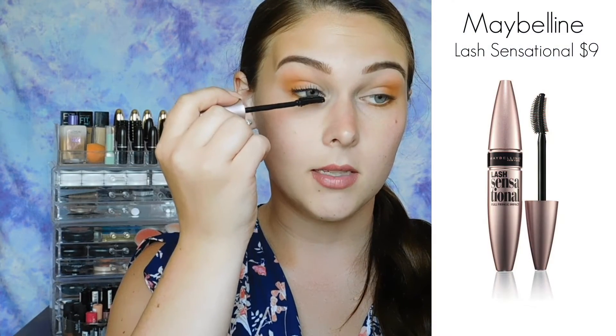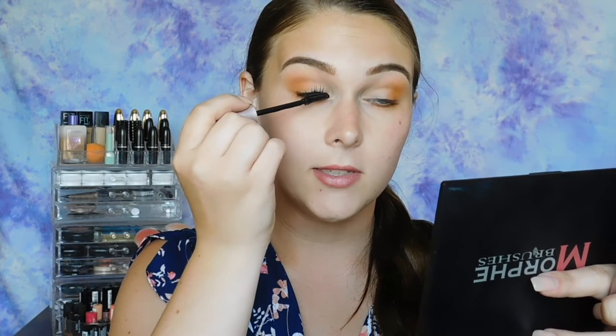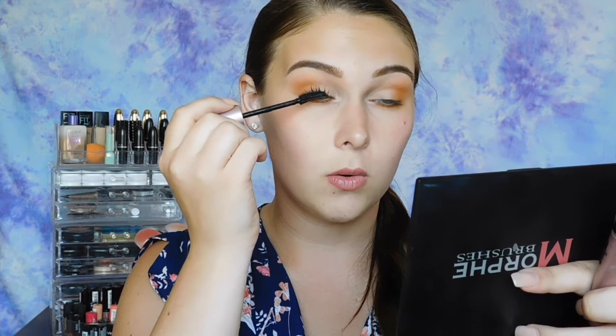The next step is to apply some mascara, and falsies are optional. It will look great with or without, so that's totally up to you.